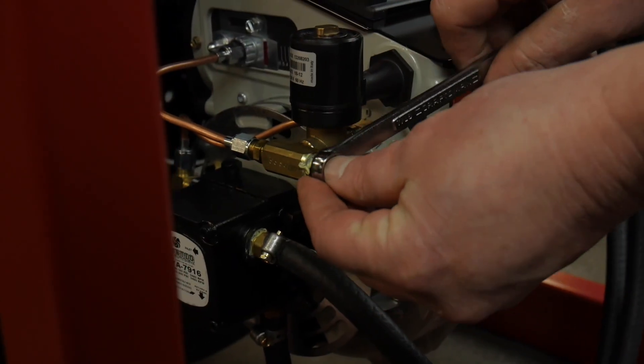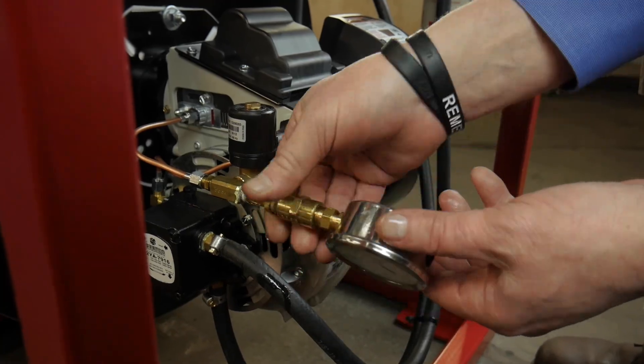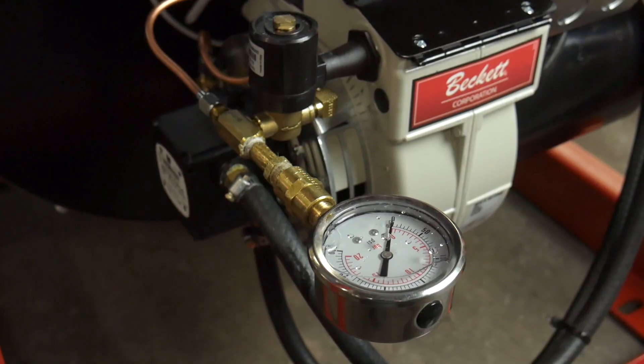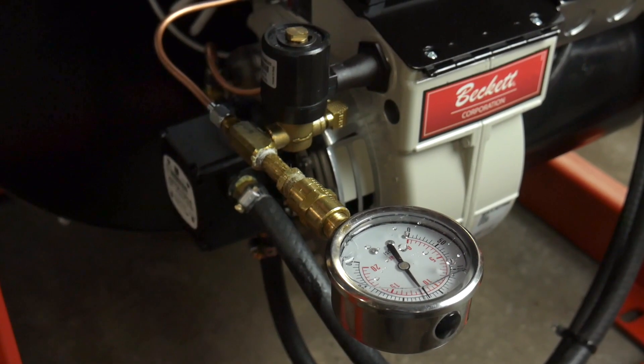If you've cleaned your CAD cell, replaced your burner nozzle, checked the condition of your electrodes, and your burner problem still exists, check your fuel pressure. This is as simple as installing your fuel pressure gauge into the test port and comparing the reading to your machine specifications found in your equipment manual. At this point, if the burner control is still not operating correctly, contact a qualified service technician for further assistance.